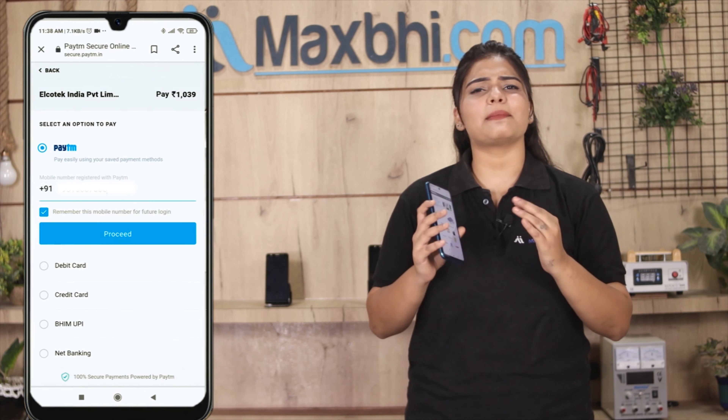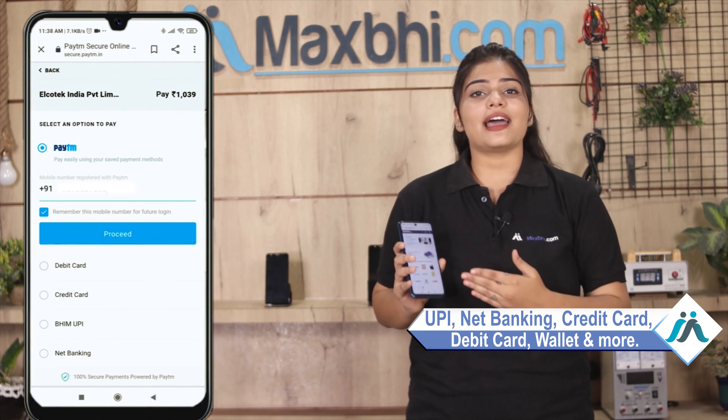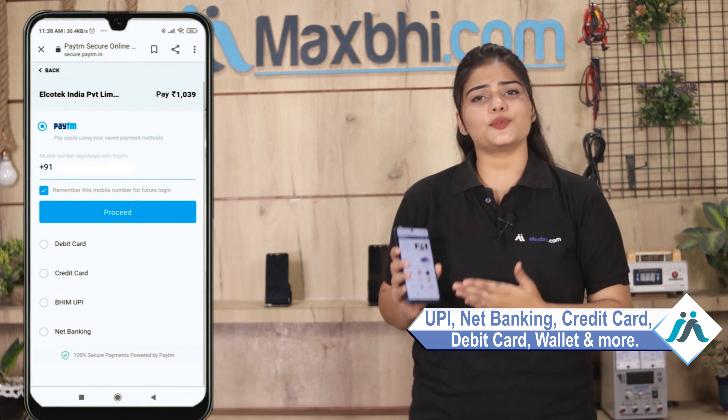You can then proceed to our Super Secure Payment page, where you can pay using almost every type of payment method, such as UPI, Net Banking, Credit or Debit cards, Wallets, and more.